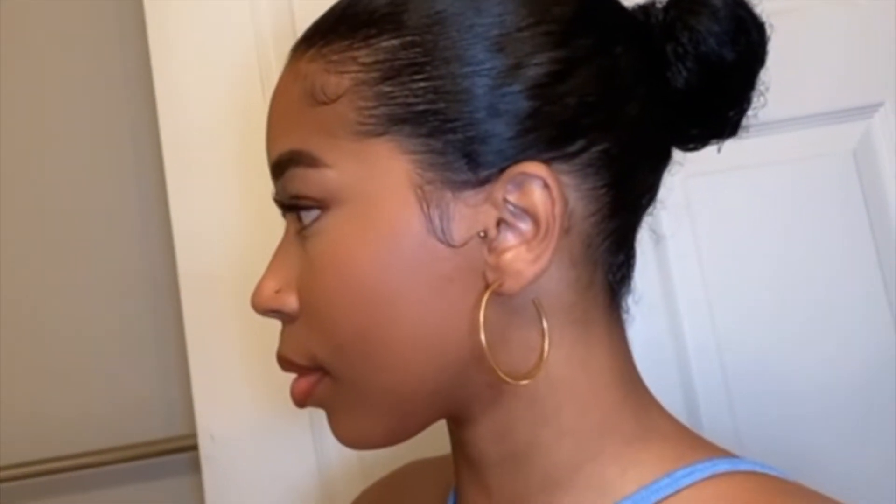Hey y'all, welcome back to my channel. Today I'll be showing y'all how I achieve my three go-to slick buns. I'm starting off by showing you all the products that I use to achieve these styles.